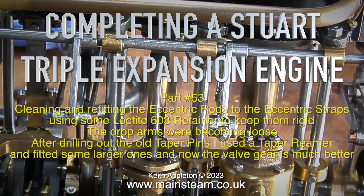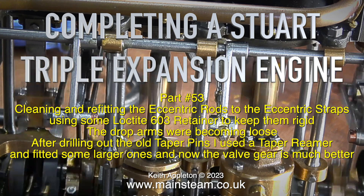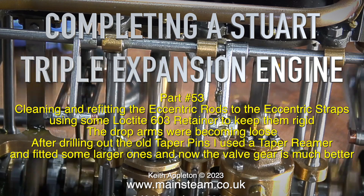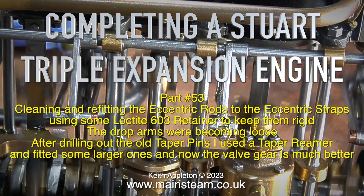Completing a Stuart triple expansion engine, part 53: cleaning and refitting the eccentric rods to the eccentric straps using Loctite 603 retainer to keep them rigid. The drop arms were becoming loose after drilling out the old taper pins.